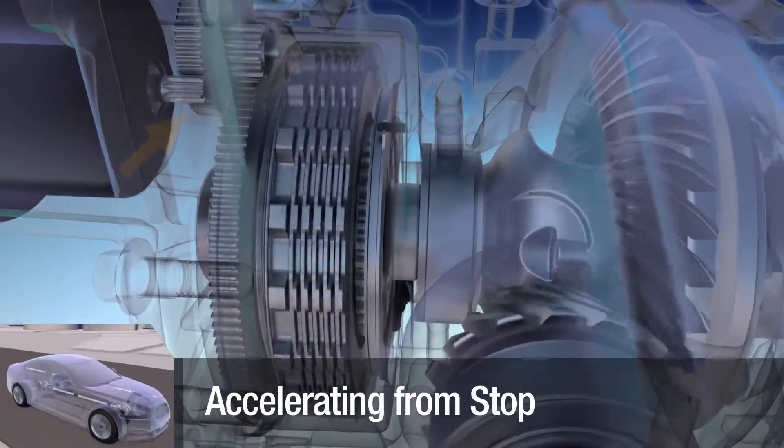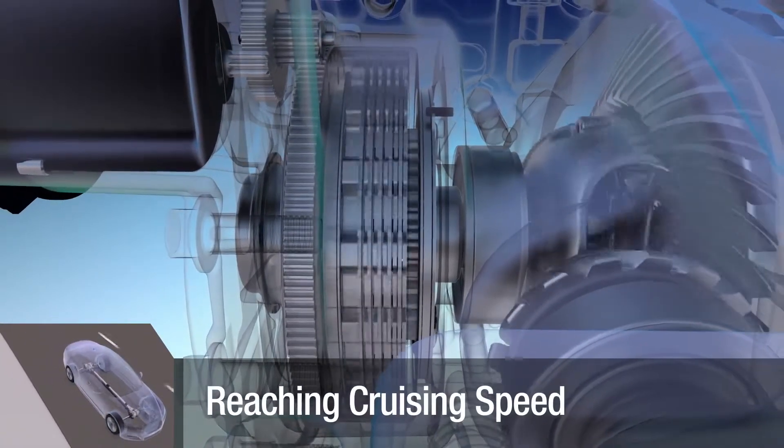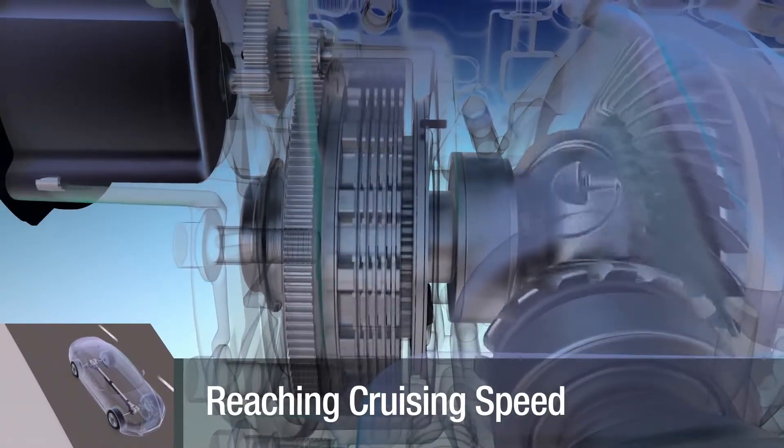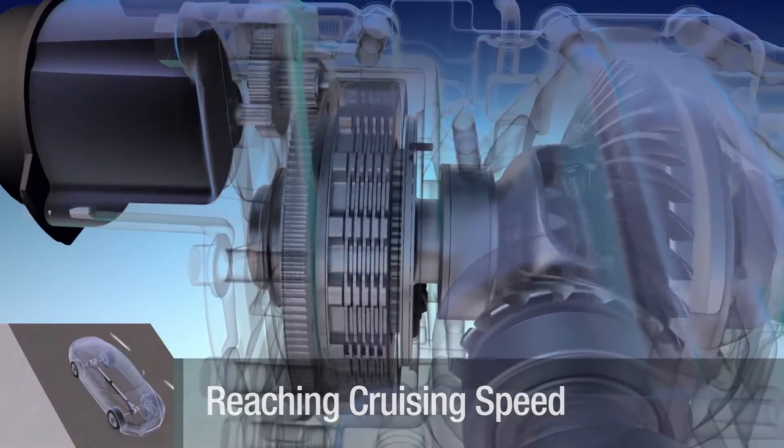As vehicle speed increases, the torque requirements at the front and rear wheels start to fall. The rear drive unit motor makes small positional adjustments to ensure the front-to-rear torque split meets the driver's needs.